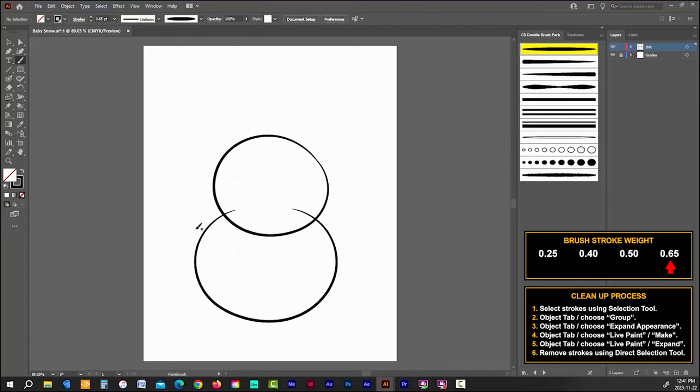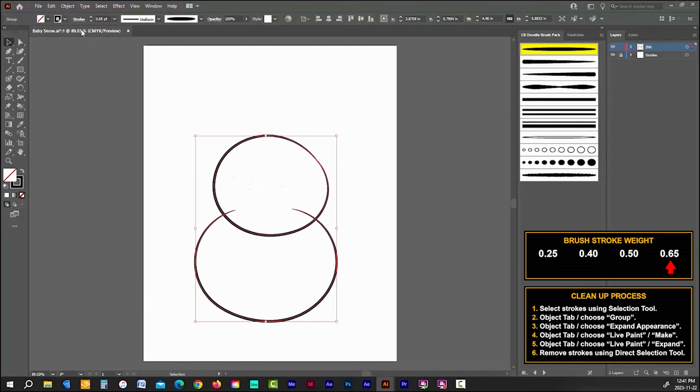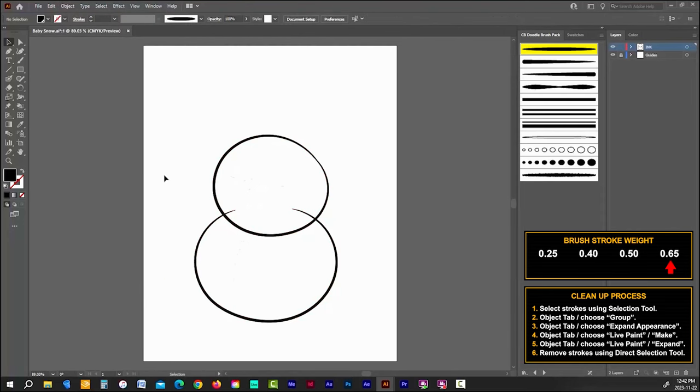Now that we have the body drawn it's time to do the cleanup process. Grab your selection tool — the black arrow — and drag across both strokes to select them. Go up to the Object tab and choose Group. Then with the object still selected, go back to Object and choose Expand Appearance. Go to Object again, down to Live Paint, and choose Make. Finally, go back to Object, down to Live Paint, and choose Expand. Now using your direct selection tool — the white arrow — you can select each overlapping stroke you want to remove and delete it. In Adobe Illustrator you'll be doing this cleanup process quite often, but once you've done it a few times it becomes second nature.